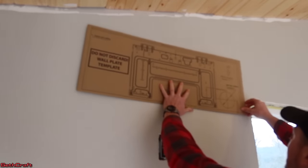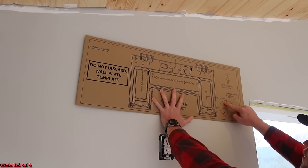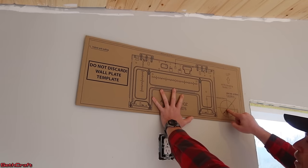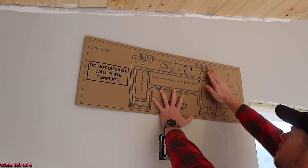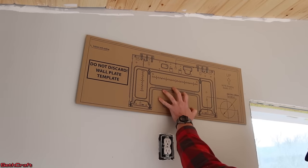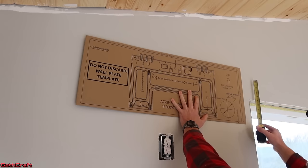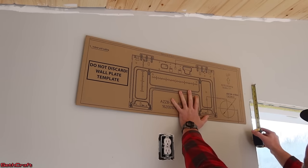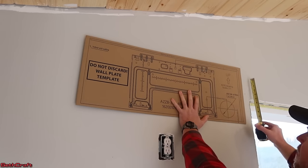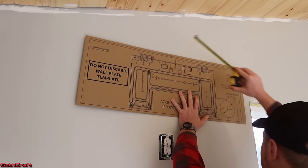The Mr. Cool DIY mini split comes with this template, and it has this circle right here so that the power cable and the drip lines can go through. I also need to find a place to attach this bracket. I know that my top plate is above the window, and I've measured up here the three and a half inch — I know my top plate is a double top plate above that. So all of these holes right here will be able to attach into that.